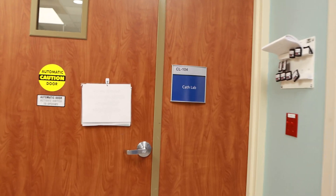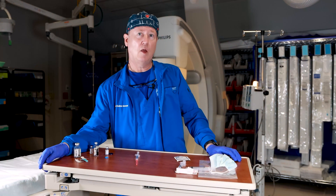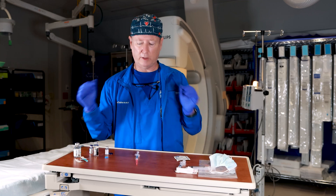Hey guys, James Cain here. So let's talk about when you have to give medications, which syringe to use, and how to draw the medications.